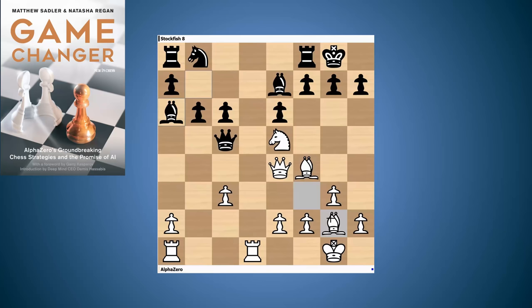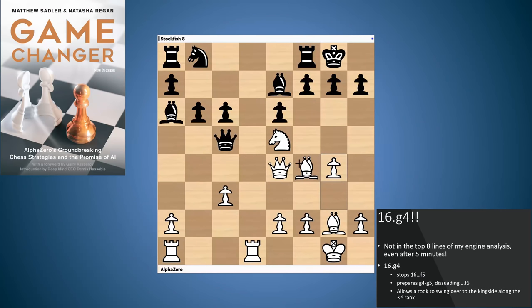AlphaZero is thinking: the strength of my position is in this queen e4, knight e5, bishop f4. And so what AlphaZero wants to do is prevent Black from getting rid of these pieces. The move it came up with was g4. So let's have a look at the tactical points behind this — it's pretty subtle. The first thing is that the move f5 from Black, driving away the queen from e4, now actually leads to a weakening of the Black kingside. The a2-g8 diagonal is weakened, and this leads to some interesting tactical points. For example, after queen a4 — queen c2 is also possible.